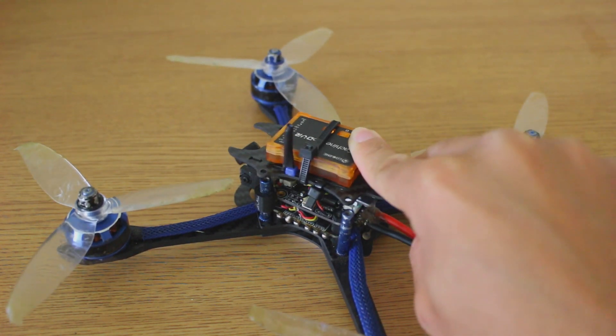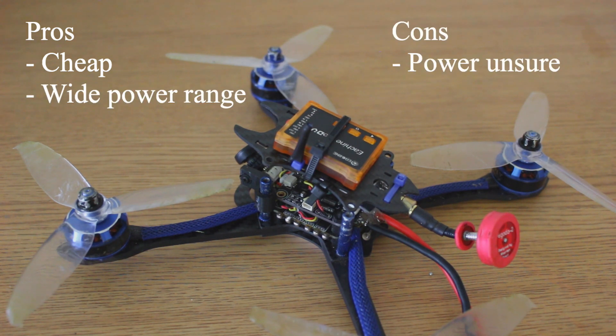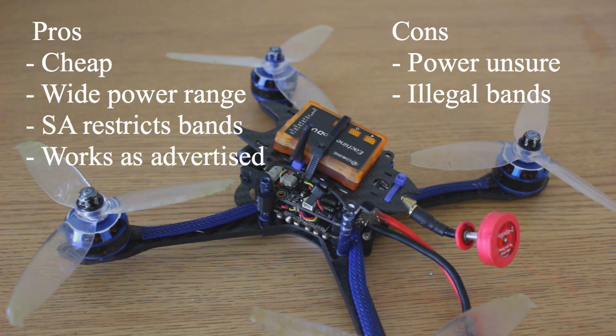My final thoughts on this: for $15, it's a pretty good VTX. I'm not exactly sure if the power is exactly what it says — we know that Eashin VTXs tend to say a certain wattage but it really isn't that, and it depends on the channels. I hate that it has a couple of illegal bands, but if you're using it with OSD and smart audio, you can't really set it to those anyway, so that's a plus.